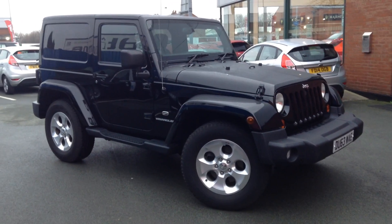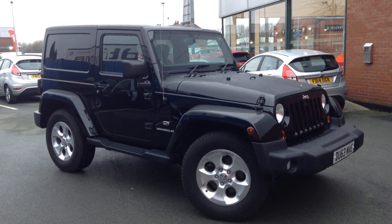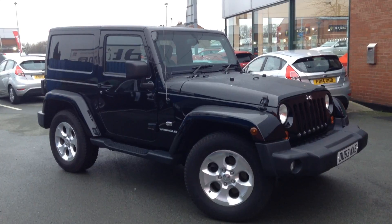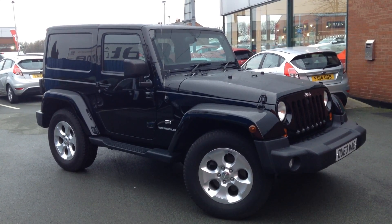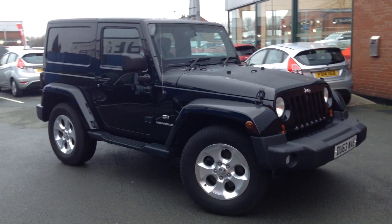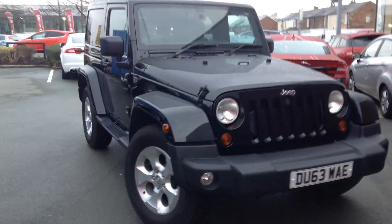Hello, welcome to Rybrook Jaguar in Warrington, Jason Courtney speaking. Here we have for you today a Jeep Wrangler. This is the Overland CRD convertible hardtop. The car was registered on the 27th of September 2013 and the registration of this vehicle is DU63WAE.